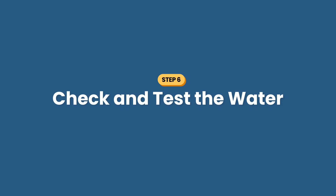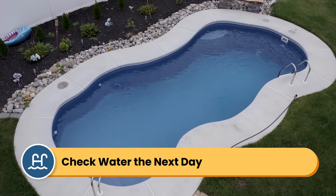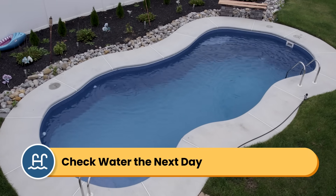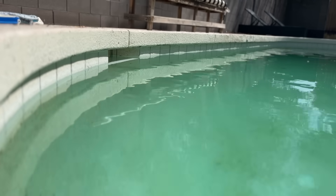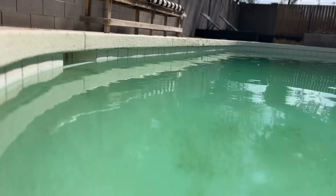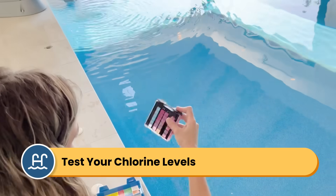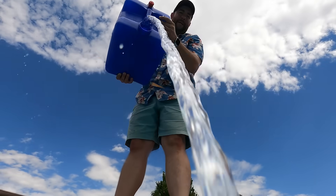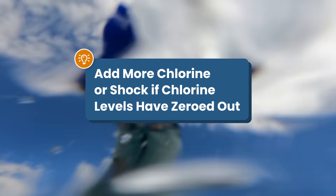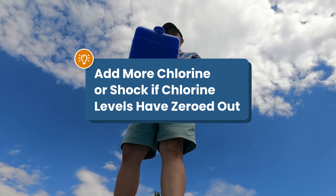Step number six: check and test the water. The next day, your pool should be cloudy blue — that means all of the algae is dead and it's floating in the water. If it's still green or even teal green, you'll need to repeat the process by cleaning your filter and shocking again. If it's cloudy blue, test your water. You still want your chlorine levels to be around three parts per million or even higher. If they're zeroed out, add another bag of shock or a gallon of liquid chlorine, because you don't want your chlorine to drop to zero and then the algae can just regrow.